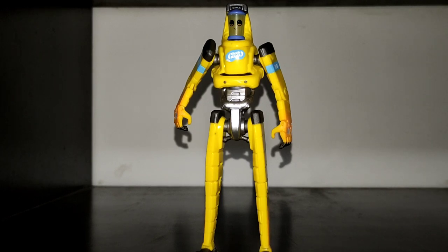Hey guys, this is Snake's Shadow Collectibles and today we're gonna review P-1000 from the Fortnite Legendary Series.